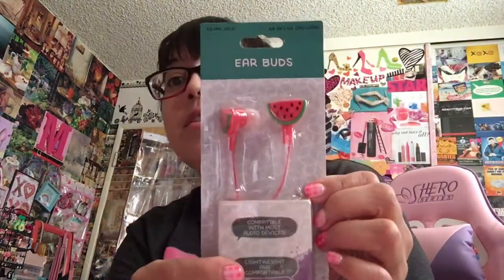And then I got a tech case — this is for headphones. Strawberries, super cute. Opens like this and you can put your headphones in there. I did get cotton candy, but I hid that. The last two things I got were earbuds — watermelon and strawberry. I know these are craptastic, but I got them anyway because they break and I lose them.